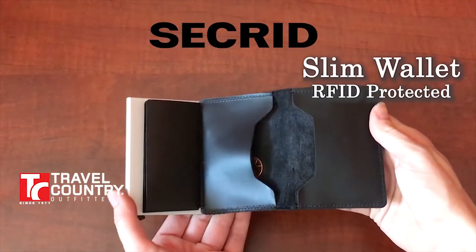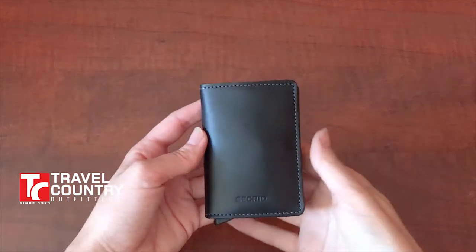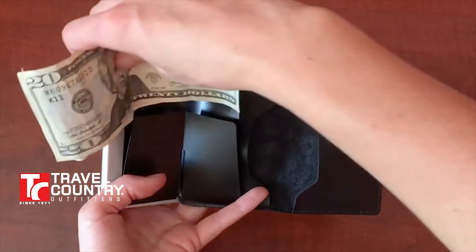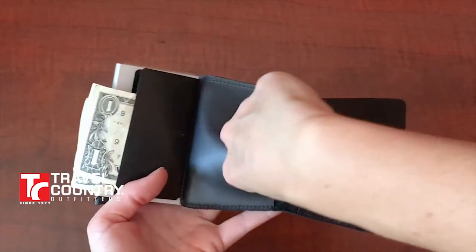The Slim Wallet by Sakrid. This wallet is designed and constructed in Holland. It comes with three separate pouches: one for cash or any other paper products, one for coins or keys, and one for any other items that you might need to bring with you.